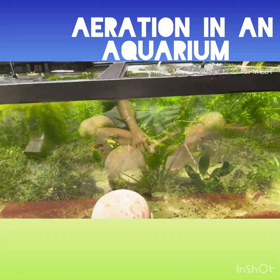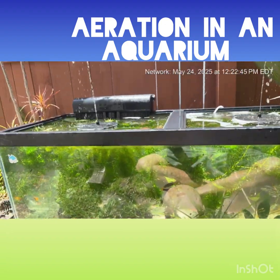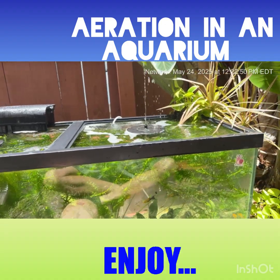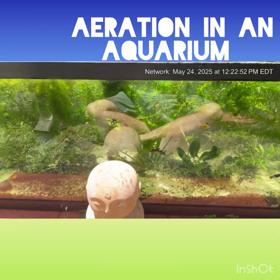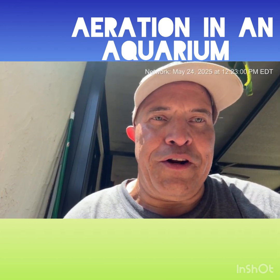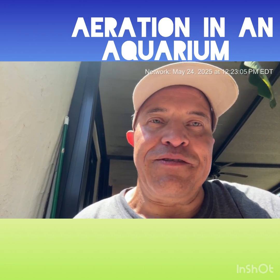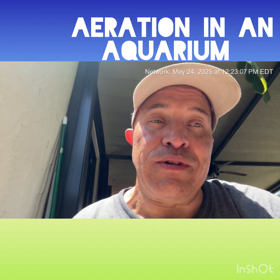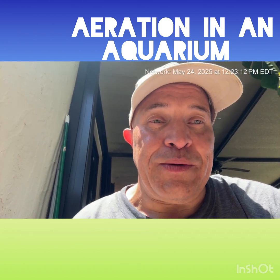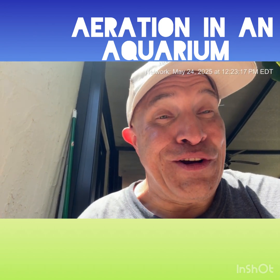And if y'all need some guppies, just holler. And last but not least, before I let you go — just enjoy it for a second. That's my long-winded nine-minute-and-35-second video. I hope you enjoyed it. Aeration — definitely use it. I didn't think it was necessary, but I'm always learning; every day is a school day. So indeed you do need some aeration. This is Louis D. Fresh.